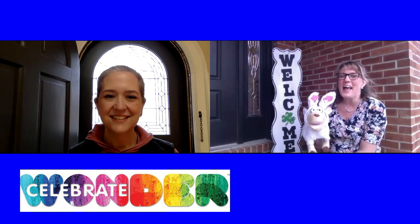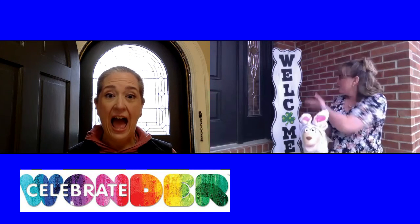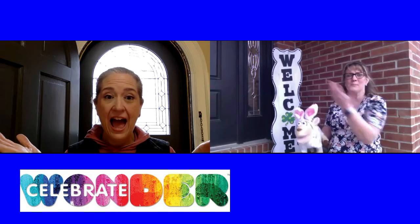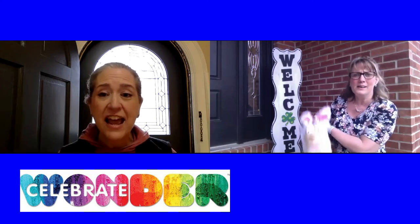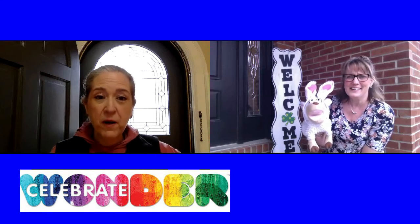Hello, everybody, and welcome to another week of Celebrate Wonder. Welcome, Pastor Meredith, welcome. Thank you, Laurie and Lod. Welcome to Celebrate Wonder.